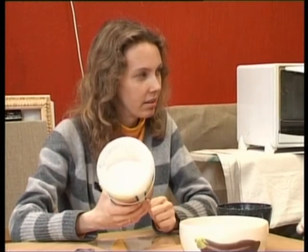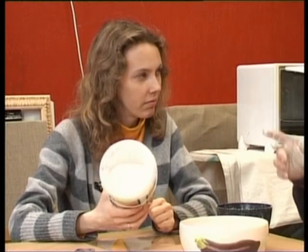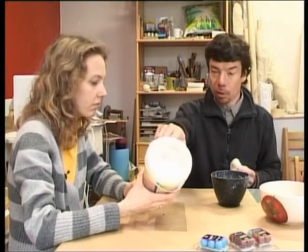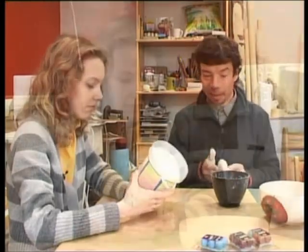Žāvējam. Protams, ja esat ielējuši ūdeni visā spainī, tad, protams, tas būs padaudz. No otras puses, jūs nepieliesiet viņam divreiz vairāk — viņš ir pilns spainītis, gandrīz pilns līdz augšai, tā kā tur ūdeni pilnu jūs nekad nepieliesiet.